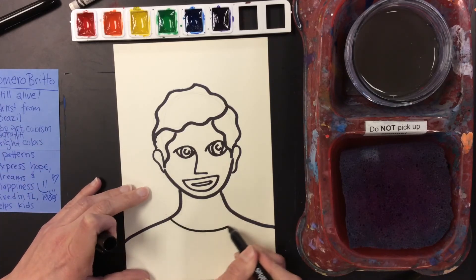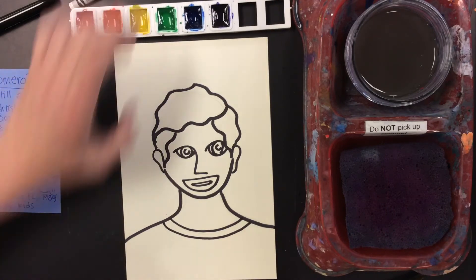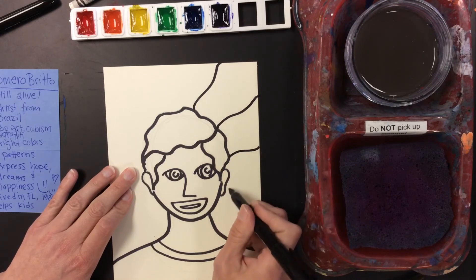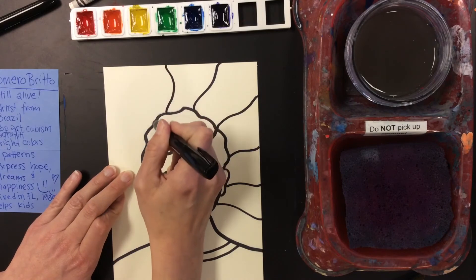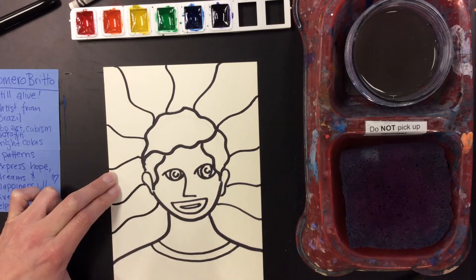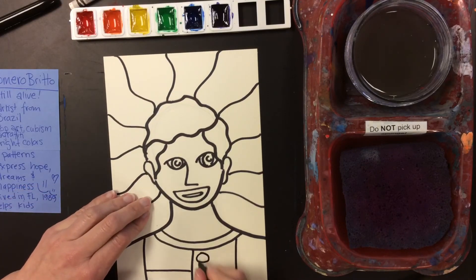And then let's get the top of the shirt, the collar. Now it's time to have some fun with patterns. I'm going to divide up my background into some different areas using rays. And I'm going to divide up the clothing into some different areas just for fun. Maybe add some buttons.